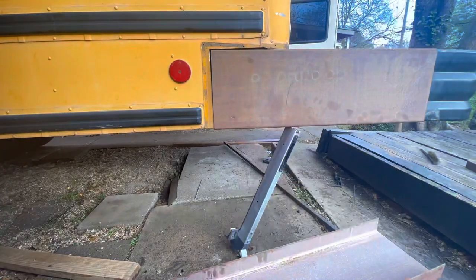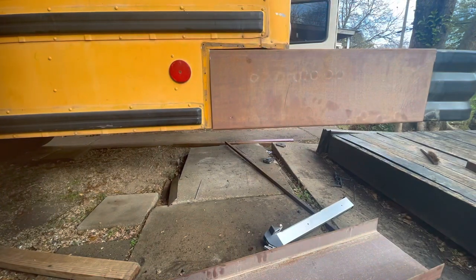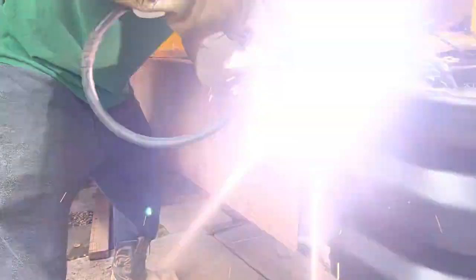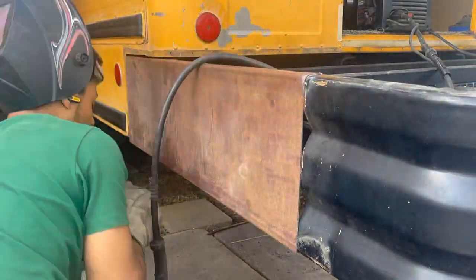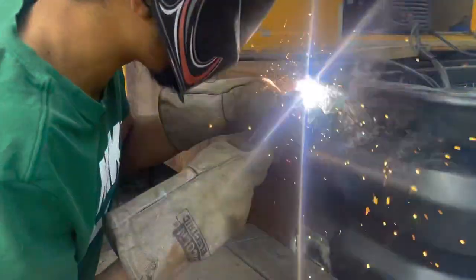Now we're going to do our side skirts. This is one inch 14 gauge C-channel — you see this on like staircases or prefab buildings, but it fit perfectly. I just kind of tacked it up. Some people don't add these but I think they look a lot better with it.